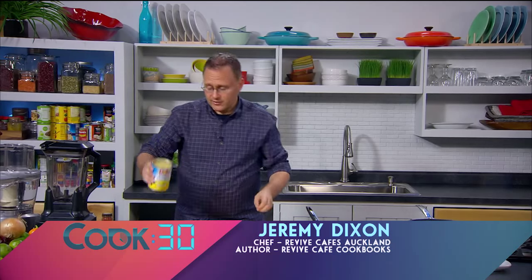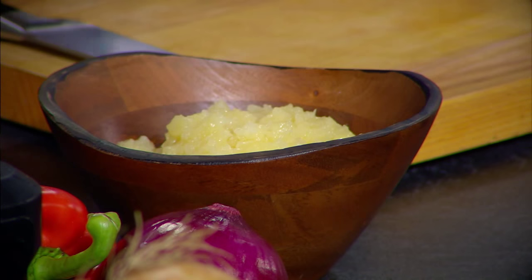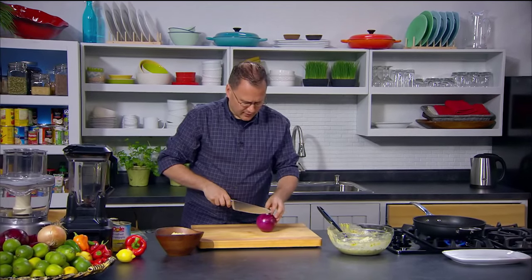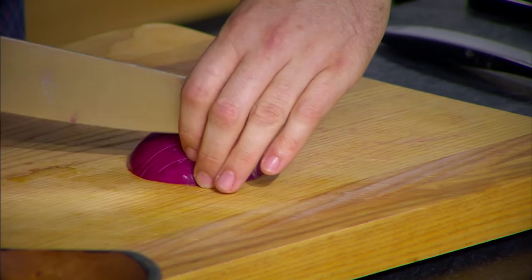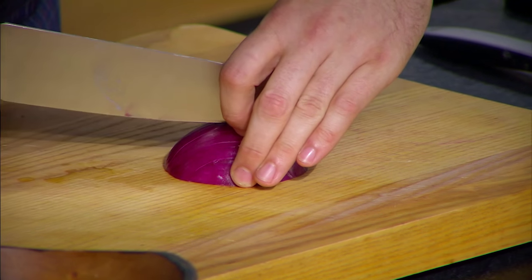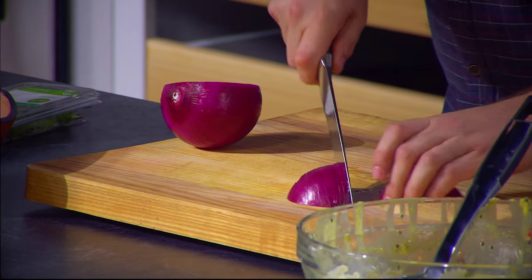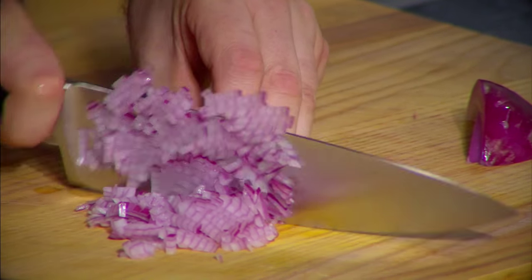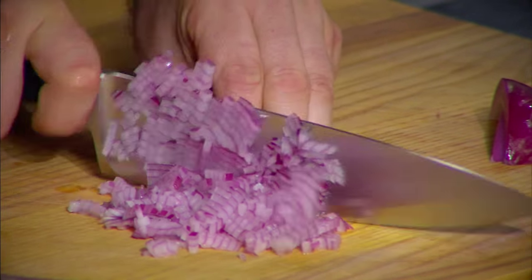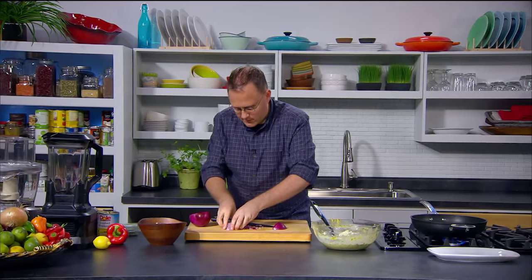Our first ingredient is canned pineapple. Make sure you get the stuff that is unsweetened — you want stuff sweetened with pineapple juice, not with sugar or other things like that. We're going to have half an onion — this is a large onion so we'll probably use about a quarter of it. We're going to cut it up really fine. When you're having a salsa, you don't really want big chunks of onion, just little slivers to give a little bit of taste.